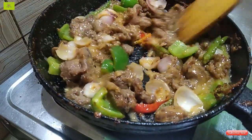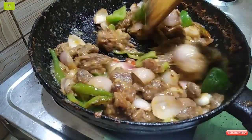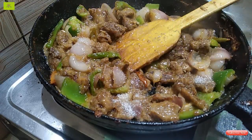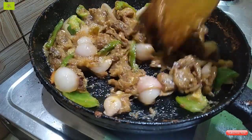I will cook the chicken with a little bit. I will cook the chicken.